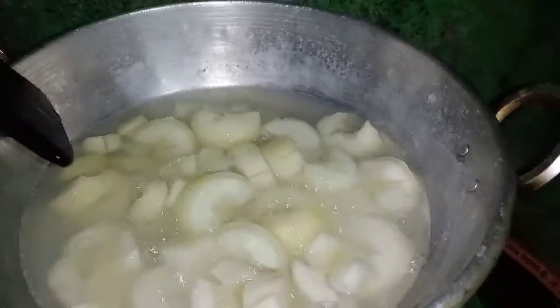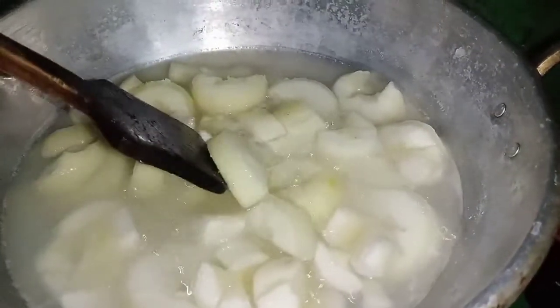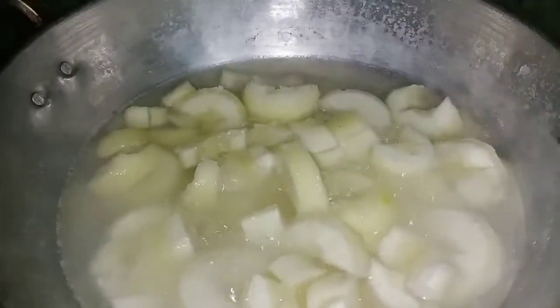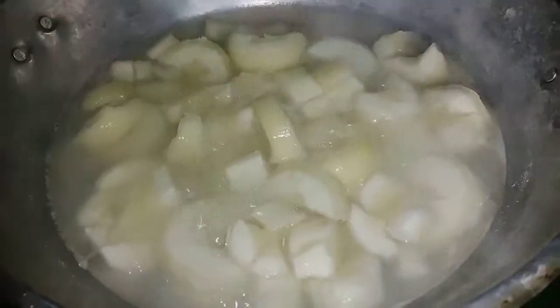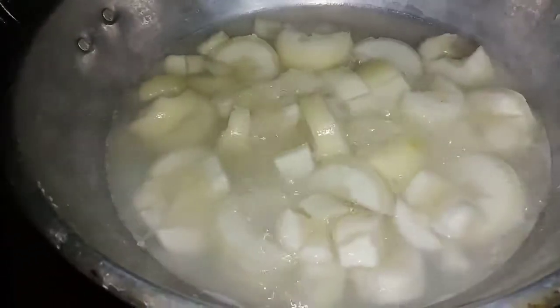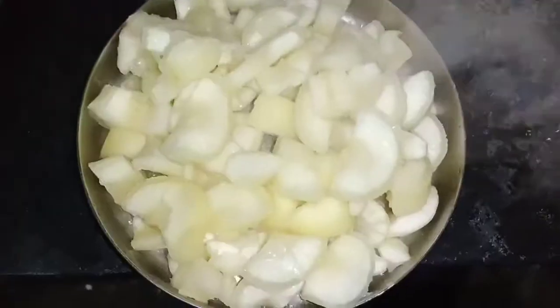I will cook a small piece of the seasoning in the bowl. Let's cook the pepper — if I cut a piece of the seasoning, I will cook the pepper. We will cook the pepper by cutting the pot.